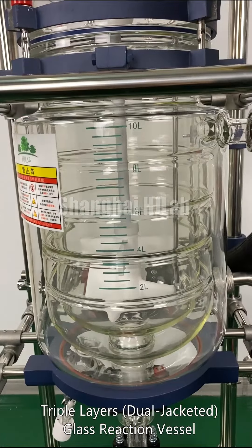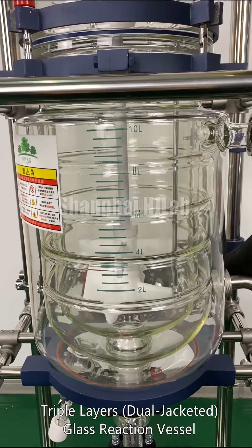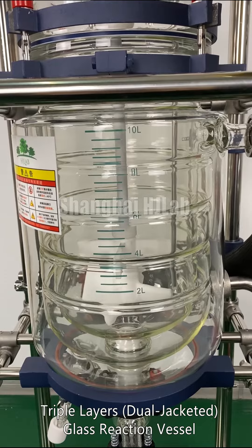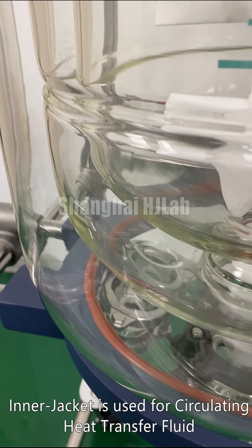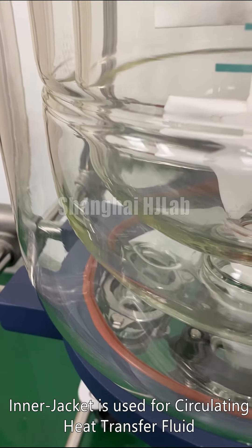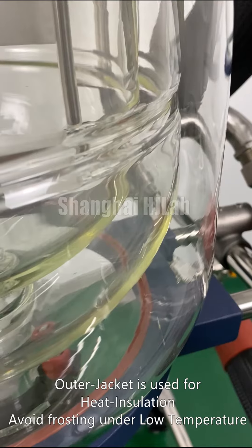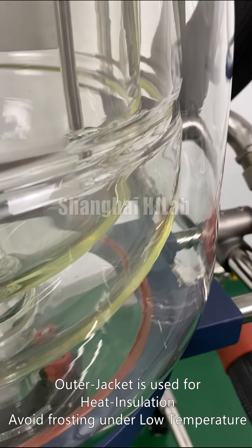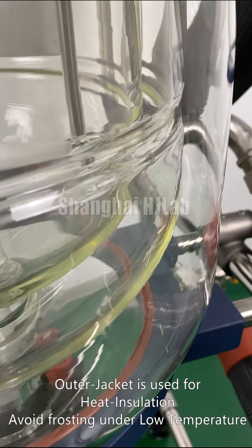Triple-layered, dual-jacketed glass reaction vessel. The inner jacket is used for circulating heat transfer fluid. The outer jacket is used for heat insulation — avoid frosting under low temperature.